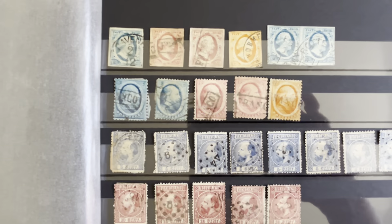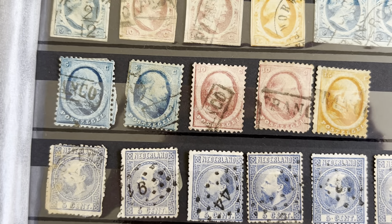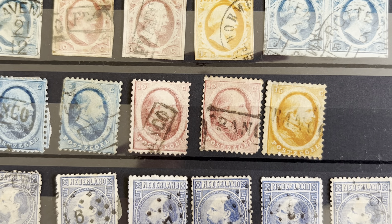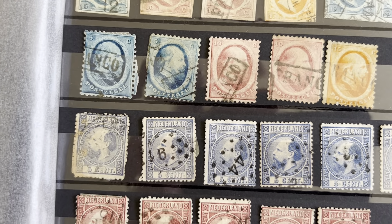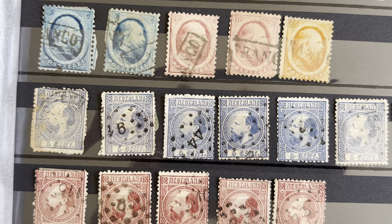Then let's take a look at the second edition, which looks very similar to the first edition but they're perforated. Same thing — we have three different values, same colors, everything else. After that we go to the third edition, and here things get a little more interesting.